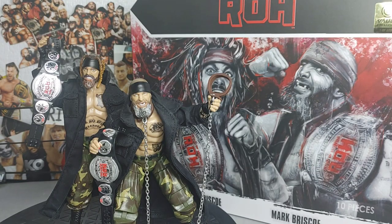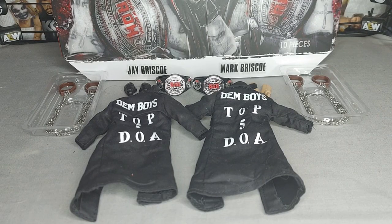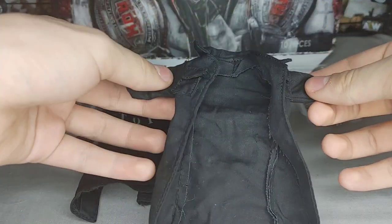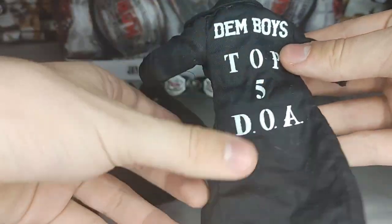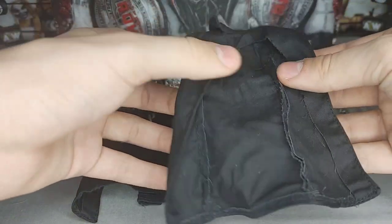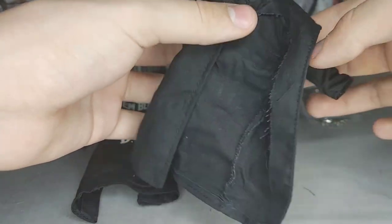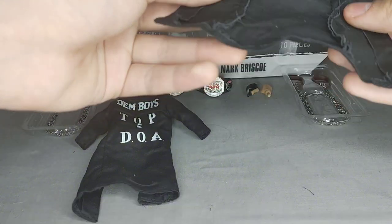Here are them boys outside of the packaging. I'll go through their accessories first and then touch on the figures themselves. So these are the accessories the Briscoes come with. First, right up front, they have these nice cloth goods jackets. On the back it says 'Dem Boys Top 5 DOA' — Top 5 Dead or Alive — right on there. It's very nice.